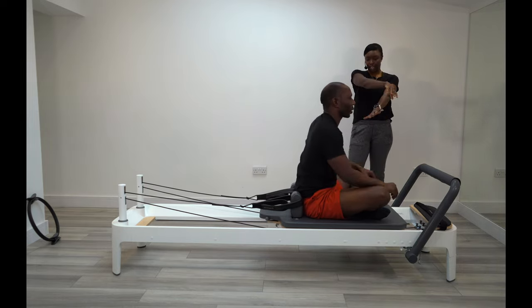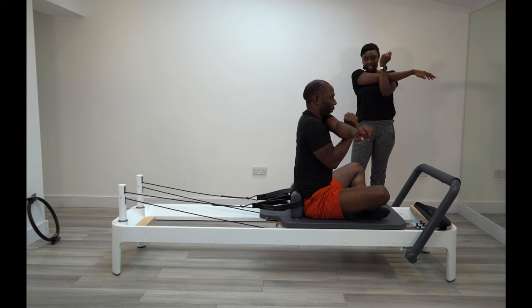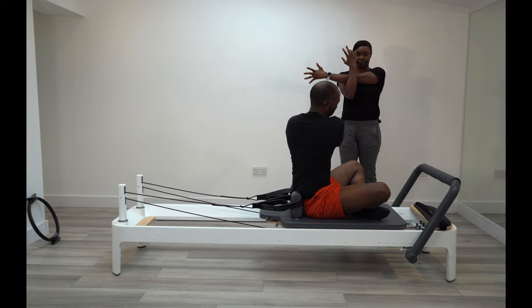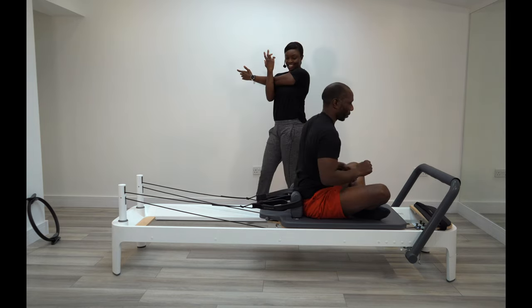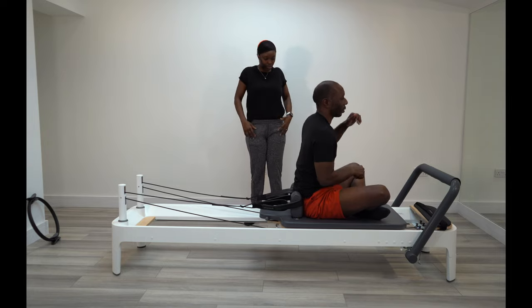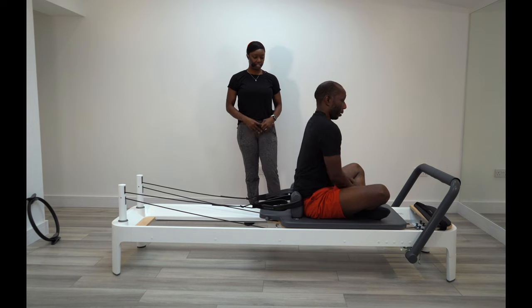Give yourself a nice little stretch whilst we're here. Stretch through the front for me. Hold it there. And then over to the other side. Give me some shoulder rolls — three shoulder rolls. Good. Perfect.